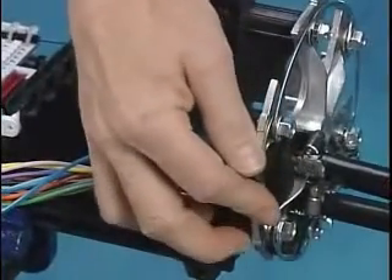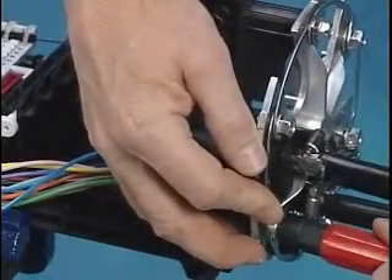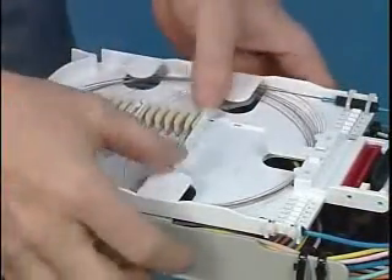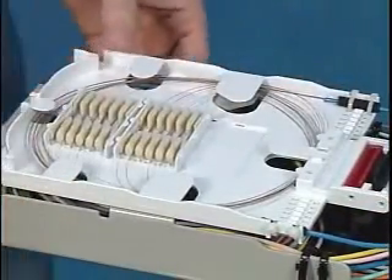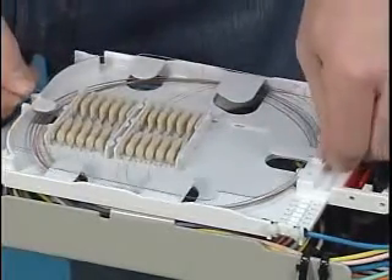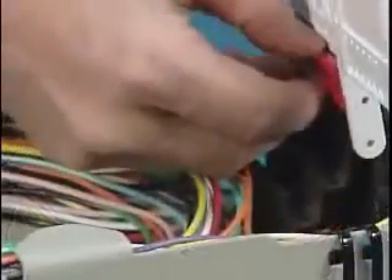Fibers are to be spliced to the star bracket using the same procedures as the main cable. Route, splice, and store fibers on tray, and install tray cover. The tray can be locked in the up position by using the red kickstand feature.